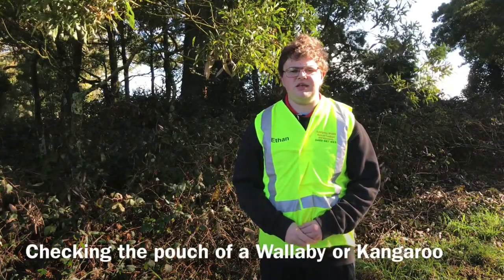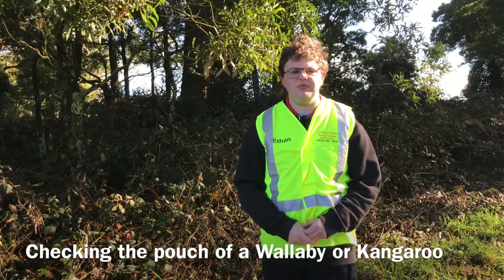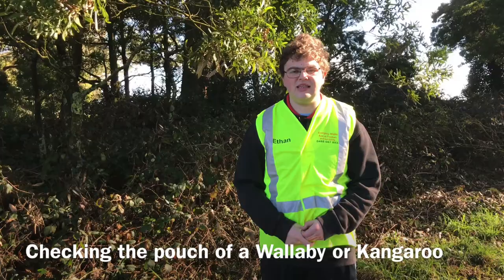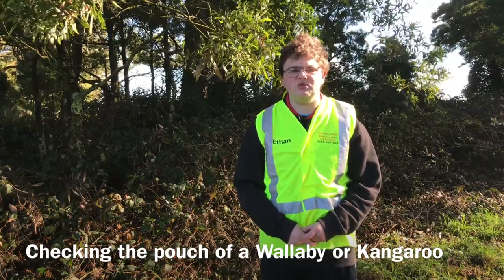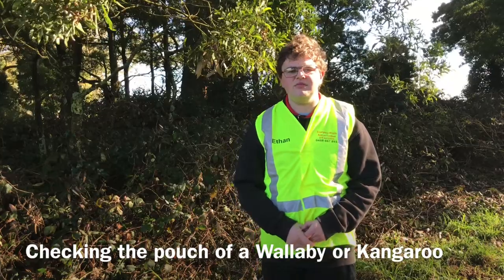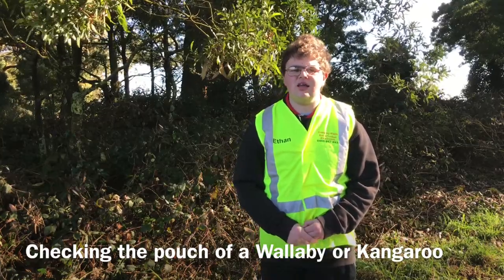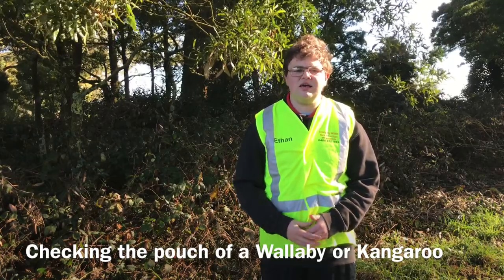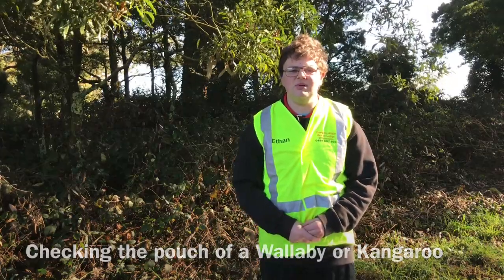In this video you see me conducting a pouch check on a wallaby on the side of the road. You see that there is a pinky inside the pouch which is sadly non-viable. It was still attached to the teat and you will also see how to safely remove the joey from the teat. You will also see that there was a second joey missing somewhere, indicated by a second teat that was enlarged and producing milk.